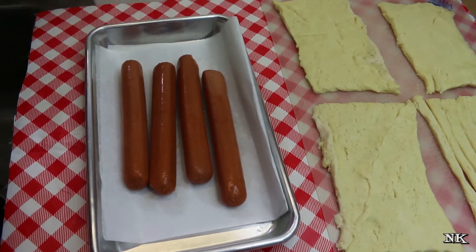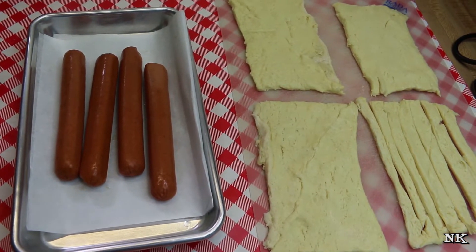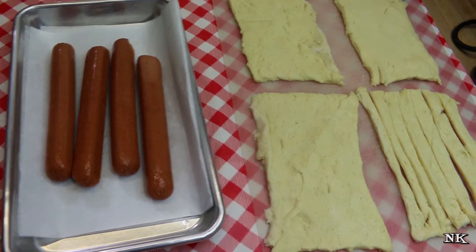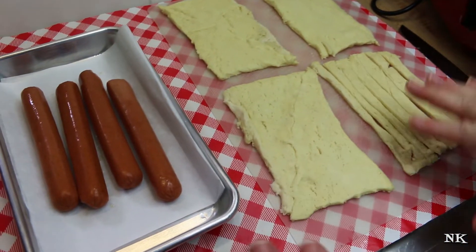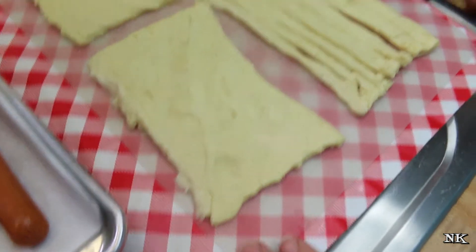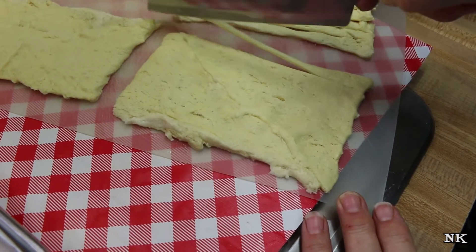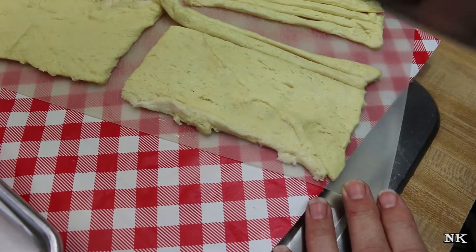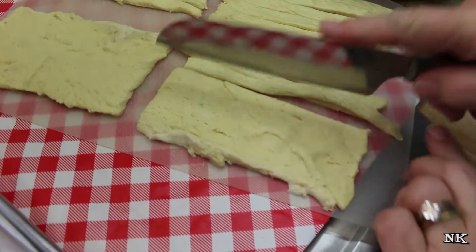We're going to give them mustard eyes and a bloody head wound — isn't that fun for Halloween? This is super simple. I have some kosher hot dogs and one tube of regular-sized crescent roll dough. I've unrolled it and did not separate the triangles — I pinched them together — and then just took my knife and cut down strips so we can wrap them around the hot dogs.